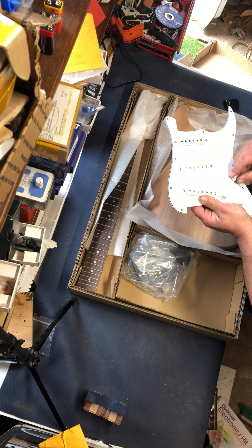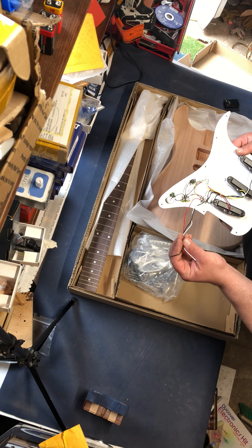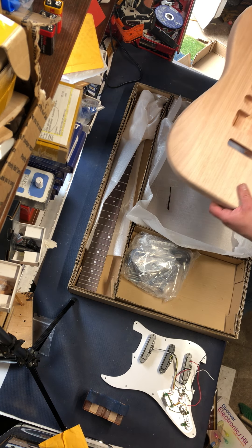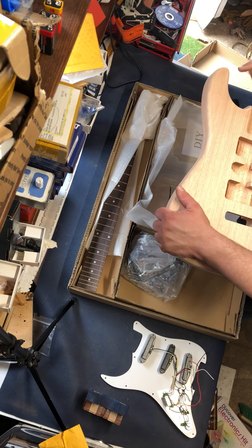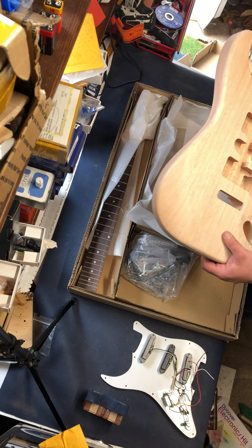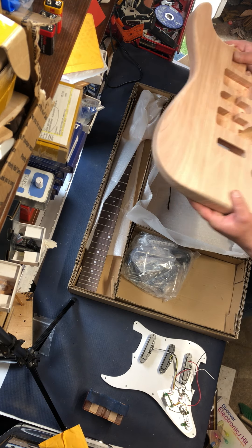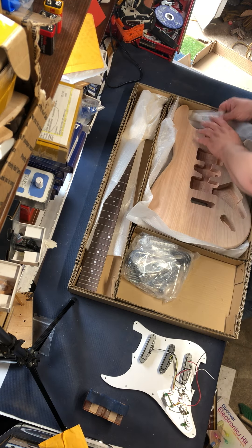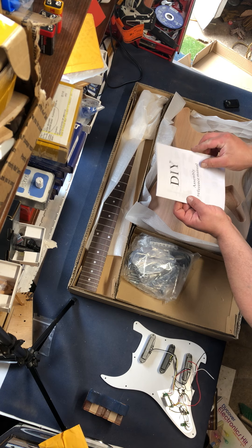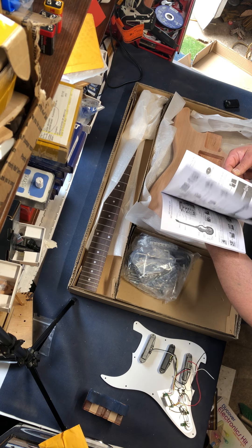You have a five-way selector switch, a volume knob, and two tone knobs. Everything on your kit is mostly pre-wired in the back. The body is pre-routed, which means all the holes are already made in it. Your bodies have all the screw holes already made — mine does not. So this will need a little bit of sanding, which will probably be one of the first things I'll show you: sanding and then priming this body. Unlike yours, this model comes with instructions that I most likely won't read — even though they are in English.